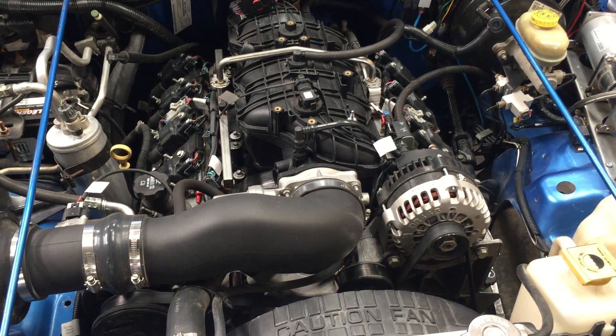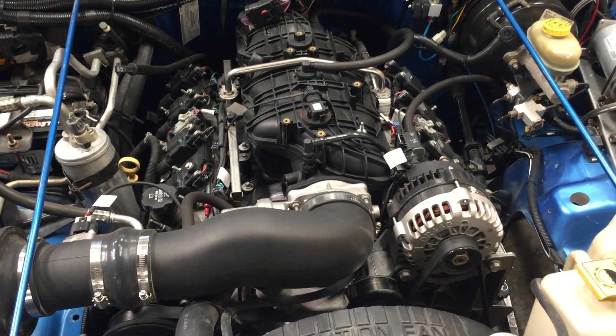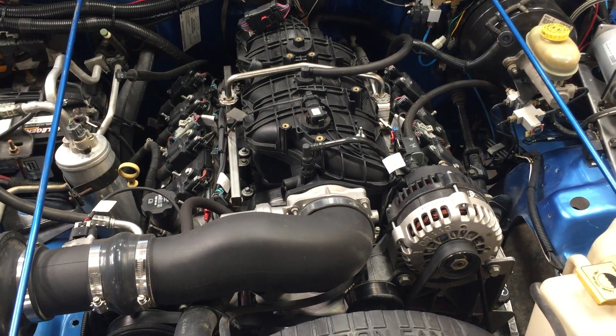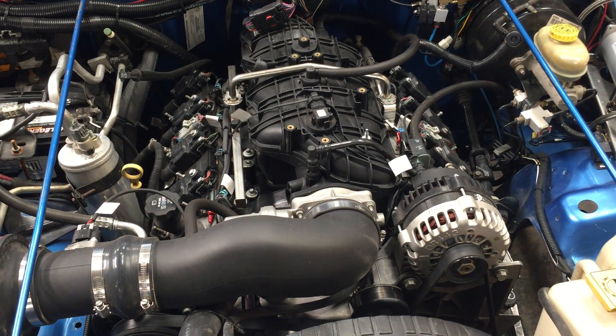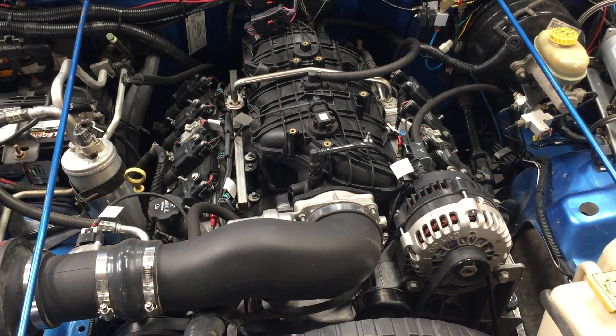Todd here with Jeep Speed Shop to talk about some more LS stuff. This is a 2003 Jeep TJ running an LS2 Avid Trailblazer — an all-aluminum LS — and we put a 6L80 behind it.